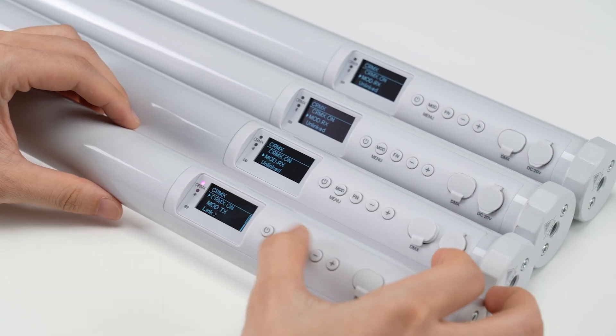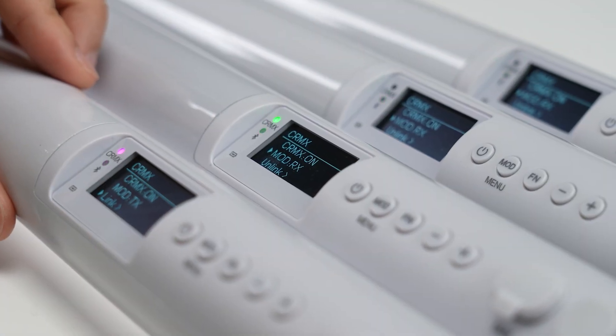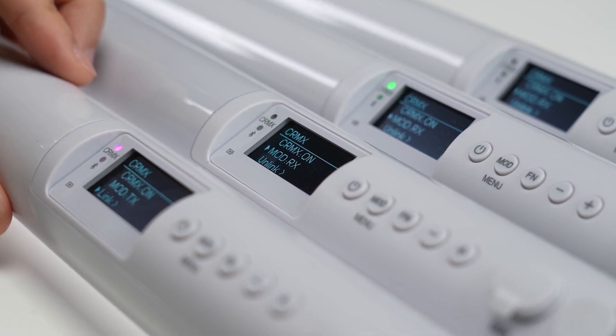Finally, let's connect all the tubes using the transmitting tube and start pairing. The green light on the receiving tubes will flash, and once it stays on, the connection is complete.